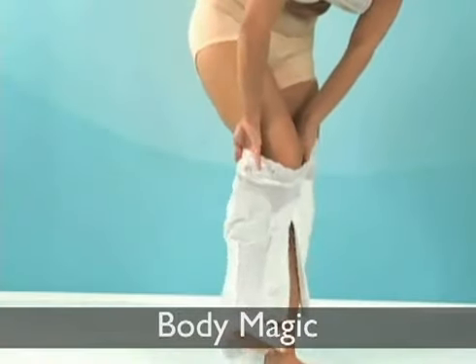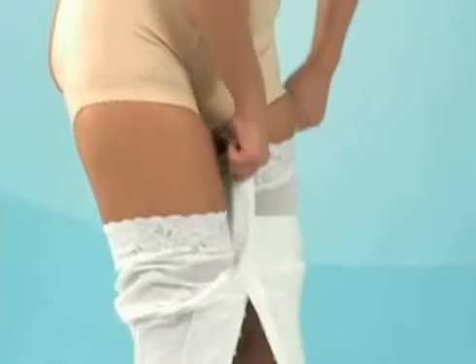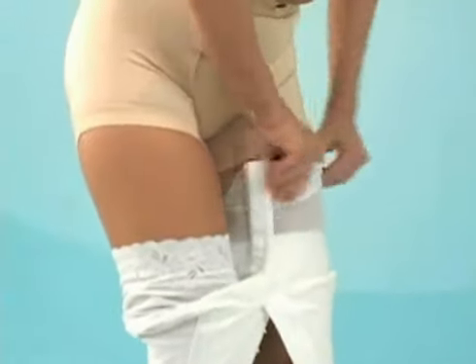Body Magic. Make sure the hooks are closed in the crotch area and turn the Body Magic inside out, holding the leg end up.